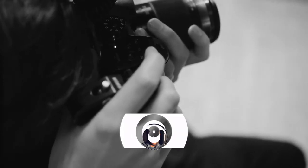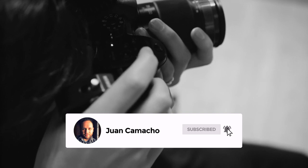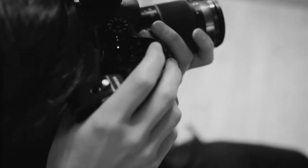Before we begin, do me a favor and hit that subscribe button and turn on your bell notifications so you can get notified for future videos. I'd love to have you back in the next one. Well hey guys, Juan here, thanks for stopping by my channel and checking out today's video.